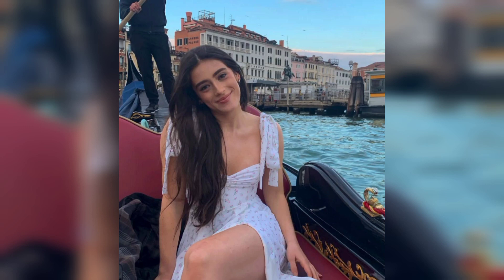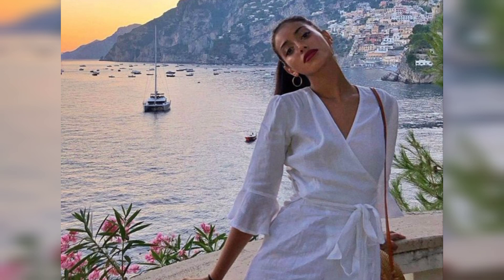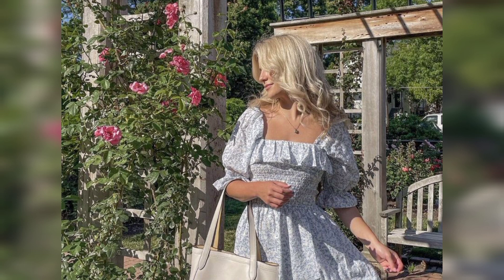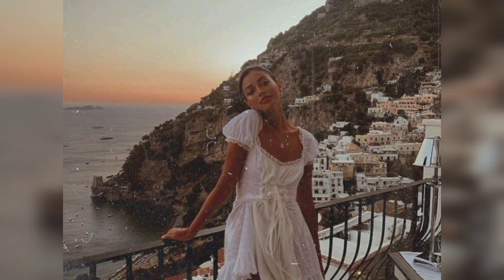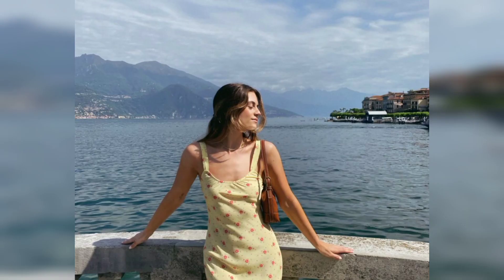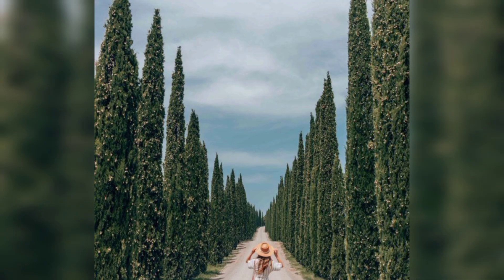Hi everyone, welcome to the world session. Today we are discussing Italian outfits for the summer season. I hope you will enjoy and make sure you like these outfit designs for Italian women. In this video, all outfit designs are very popular designs, so make sure you like them and choose a selected design to implement.